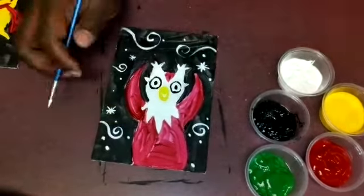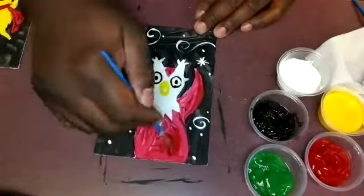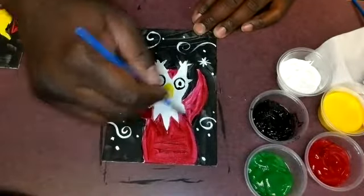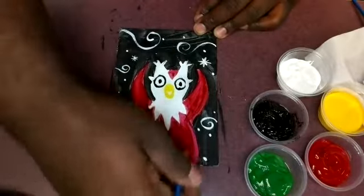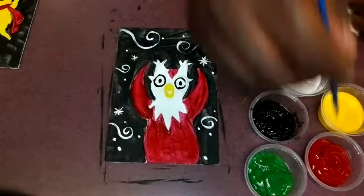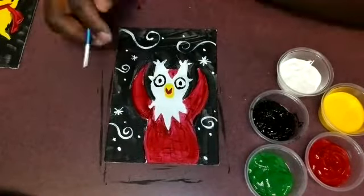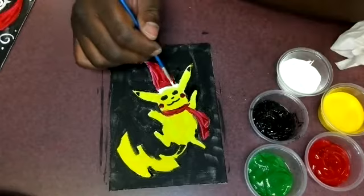Since Delibird is a little dry, I'm going back over with a second coat of red paint to help darken up Delibird's skin and make the paint more even. I'm also filling in his mouth, giving him a happy little smile with his little beak.